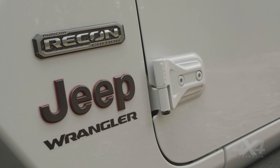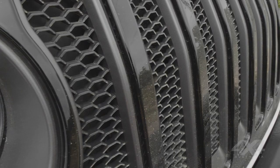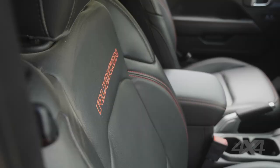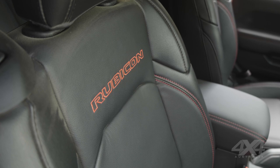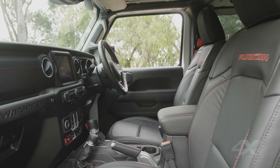The Recon part of the Rubicon Recon short wheelbase is really just a features package. It gives you black accents on the outside of the car and little red ribbons inside. The Recon pack also adds heated leather seats to the interior, which is really well equipped with a big 8-inch Uconnect screen, all the features you want, and good visibility all around the car.